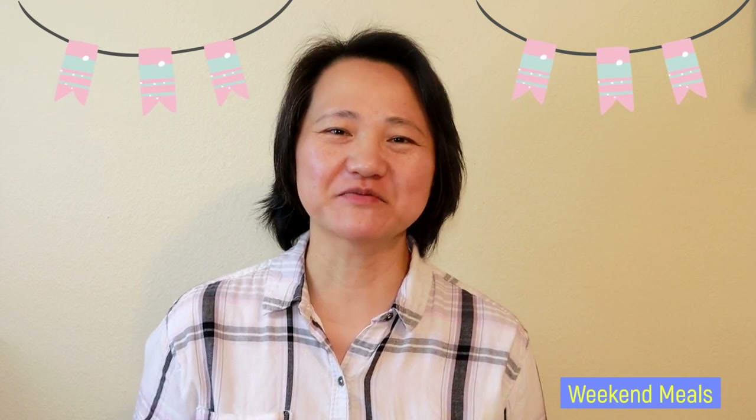Hello everybody, welcome to our weekend meals channel. For today's video I'll be showing you how to make roasted Cornish hen — a very simple recipe and a perfect recipe for Thanksgiving. Please come to my kitchen.